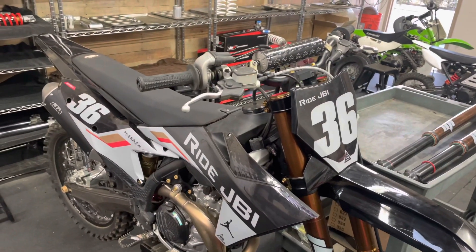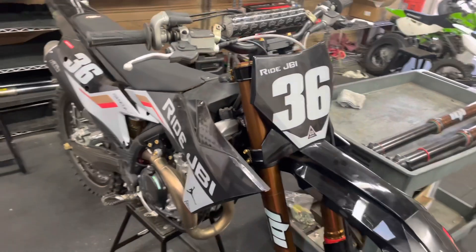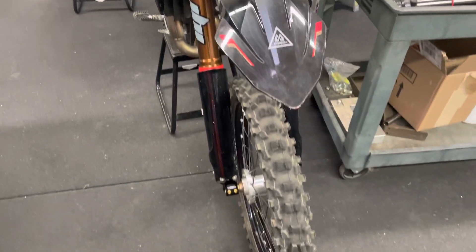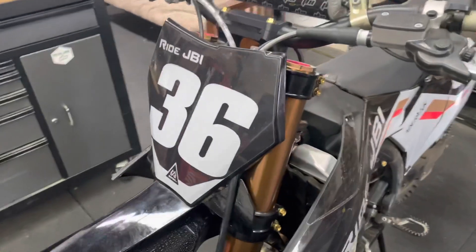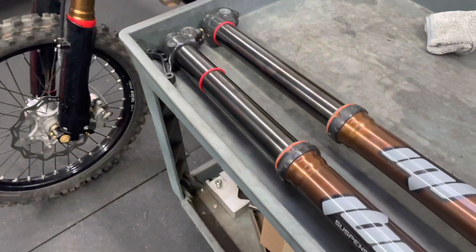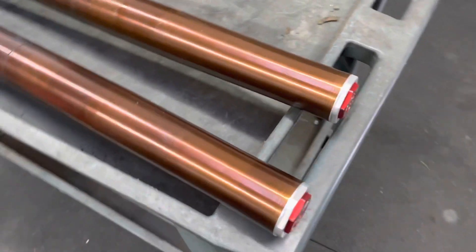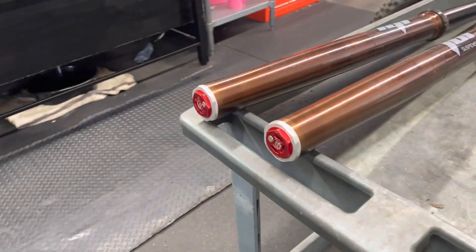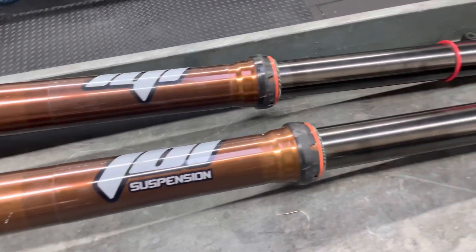The main focus on these changes was to improve that small ripple chop comfort for this fork while maintaining the bottoming and holdup that the forks currently have. If this setup works out how I hope, these forks will have gone from working really well to even better. The entire idea of this is not to favor one fork over the other — it is to learn from each fork type and setup, find the pros and cons, the strengths and weaknesses of each fork, and see how we can improve all of our JBI suspension settings.